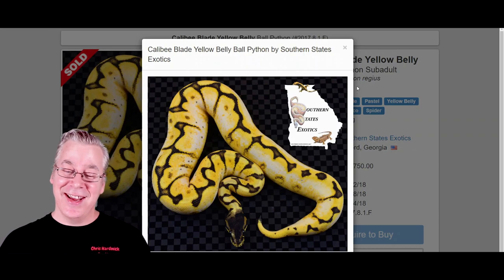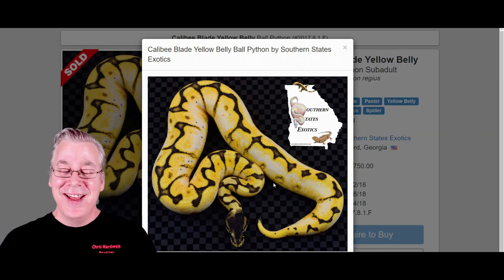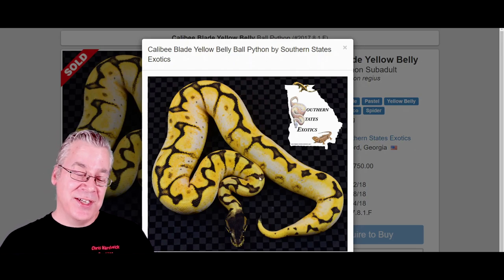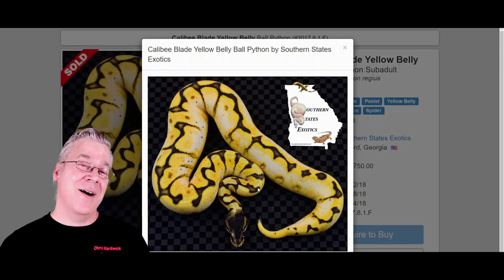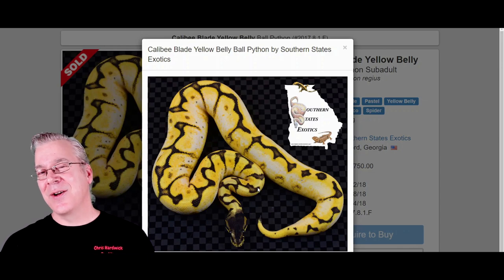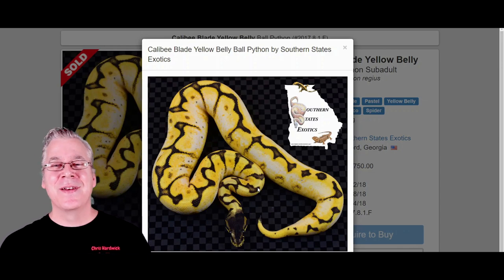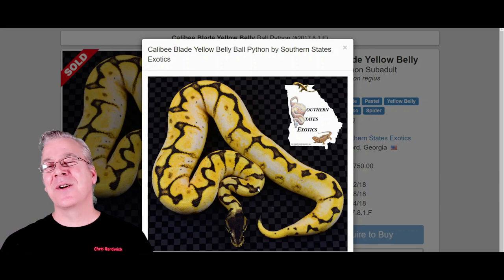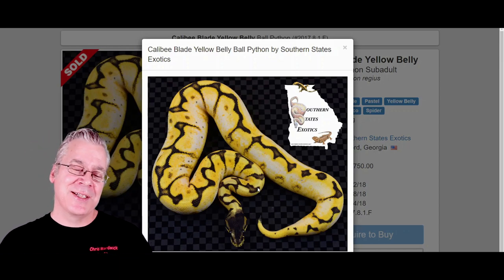Take a look at this snake — this is really amazing. I couldn't believe how much yellow was brought out of the snake with the addition of yellow belly. That is really the power of the yellow belly. You can add it to a lot of combos, and as a standalone morph it doesn't look that impressive. But when you start mixing it with other combinations — especially orange dream, pastel, or fire — a lot of times you can really make the yellows just pop. It is really amazing.